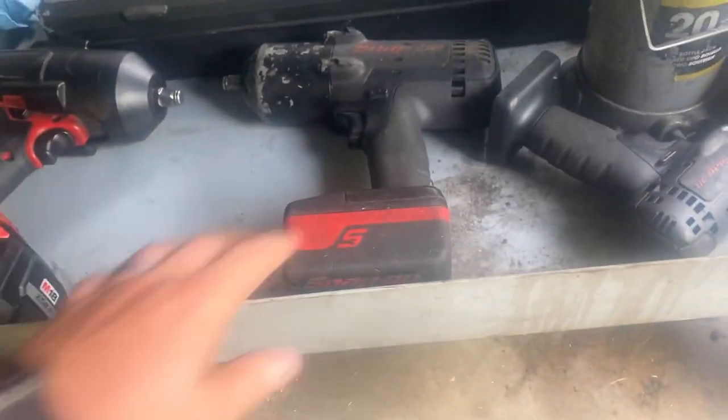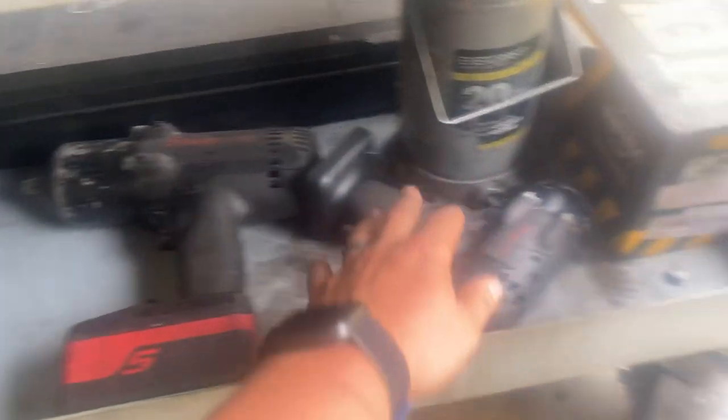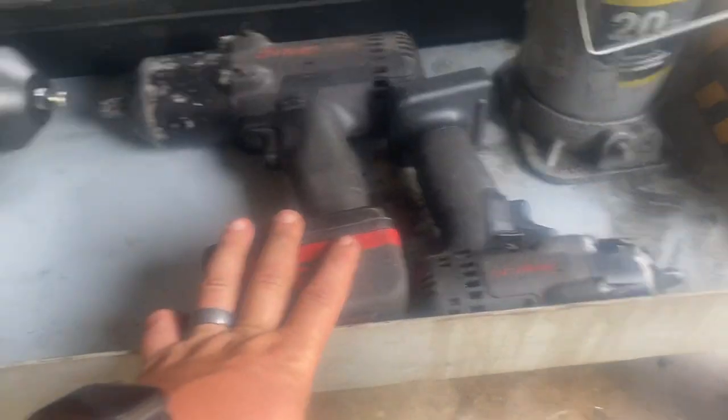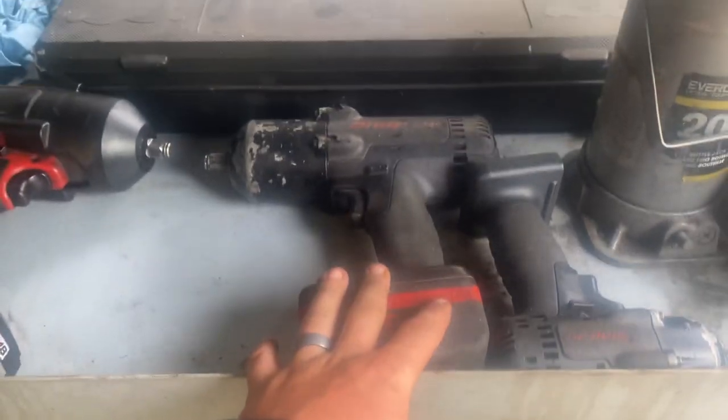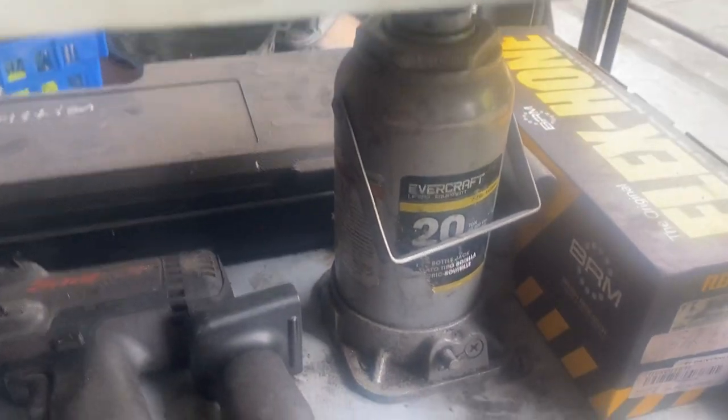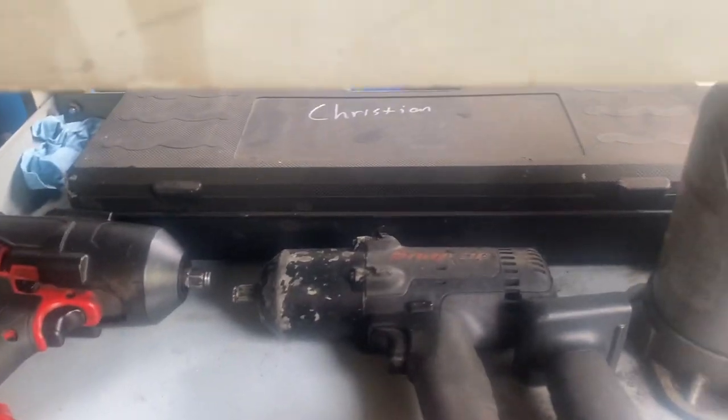Down below on the bottom foam I have the old-school brushed Snap-on impacts — three-eighths and a half. Got them a long time ago, they still work. The Milwaukee half-inch with a 6.0 battery, a bottle jack, Flex-on, and a Cornwell slide hammer back there.